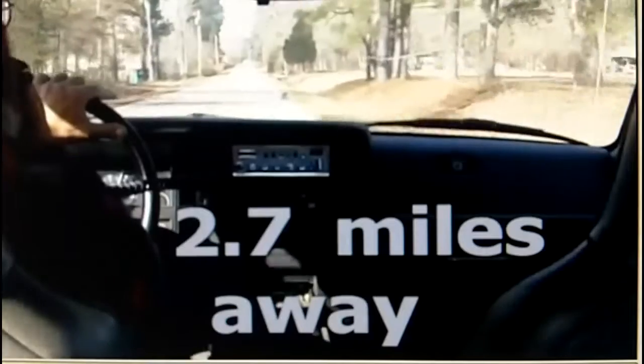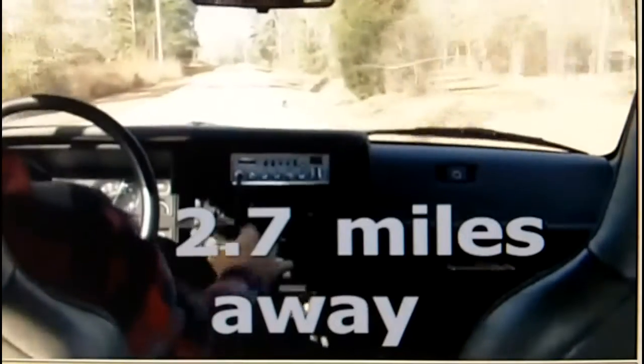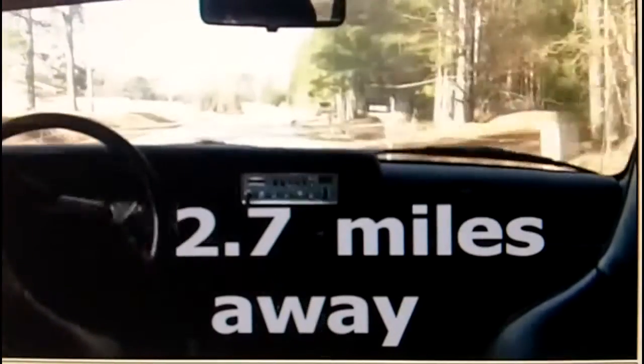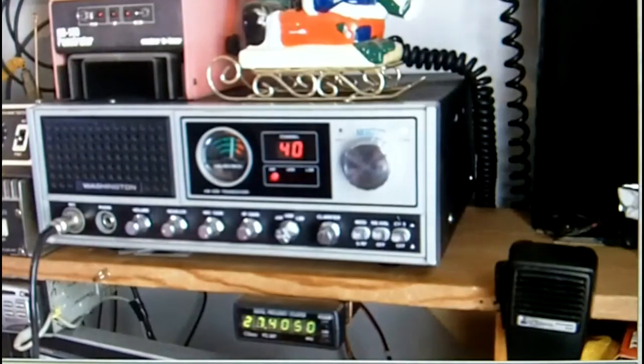I'm down from the convenience store, and I had a tow truck coming at me on my side of the road. Oh, be safe out there. But you're still coming in loud and clear. Copy that.